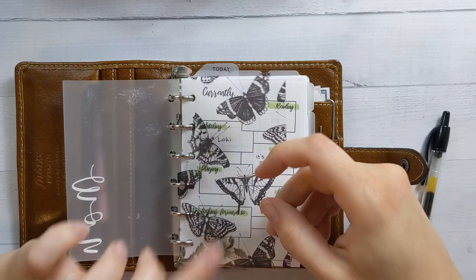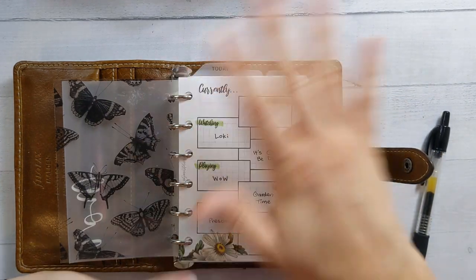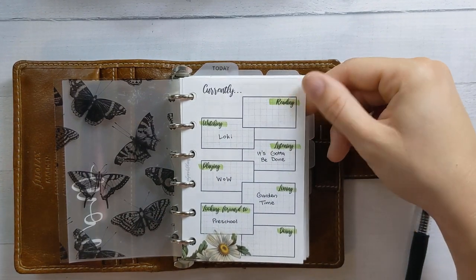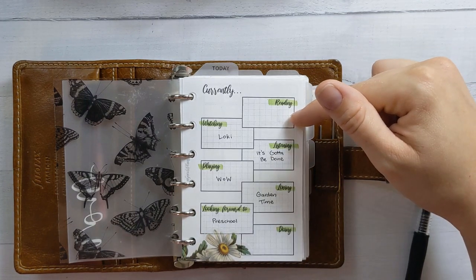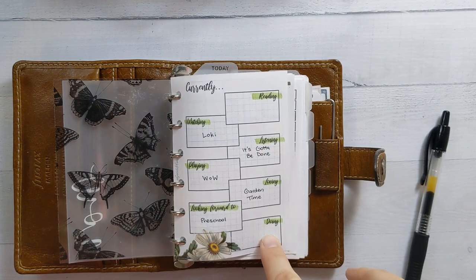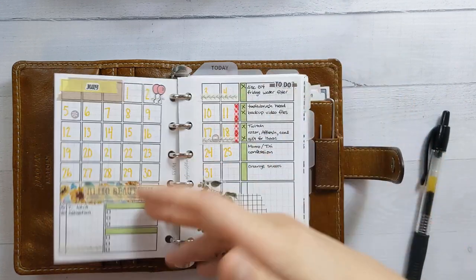Flyleaf and acetates are from Peanuts Planner Co. Most of these inserts are from my shop, GansheePlants.com — you can see the little watermark. This insert is the Currently Dashboard, which I released last month, and I filled out some of it. I haven't been reading anything, so I should probably just literally write the word 'nothing.' I haven't decided what's important enough to be categorized as 'doing,' but I have it printed on the front here so it's not just a blank page.